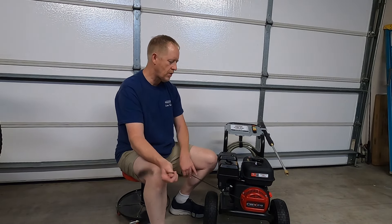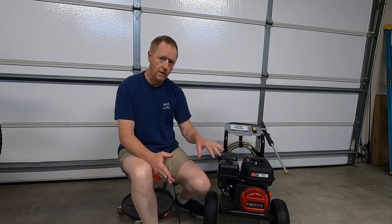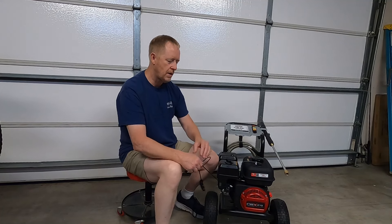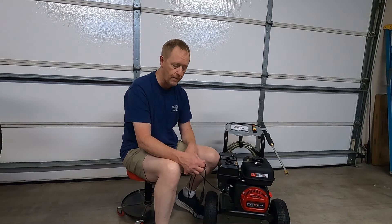The pressure washer didn't last long. Last night I was doing the video, working on the part where I show how to use a surface scrubber, when I heard something clinking inside and a loud grinding sound, and all at once the pressure washer locked up.